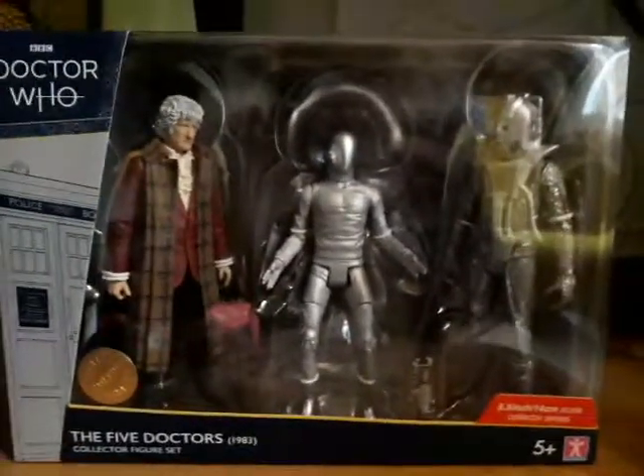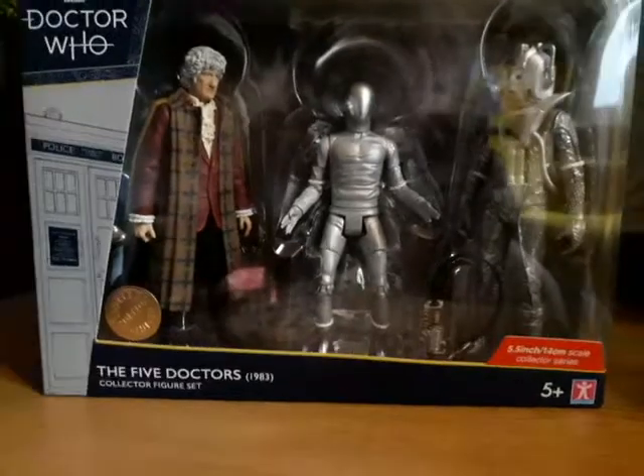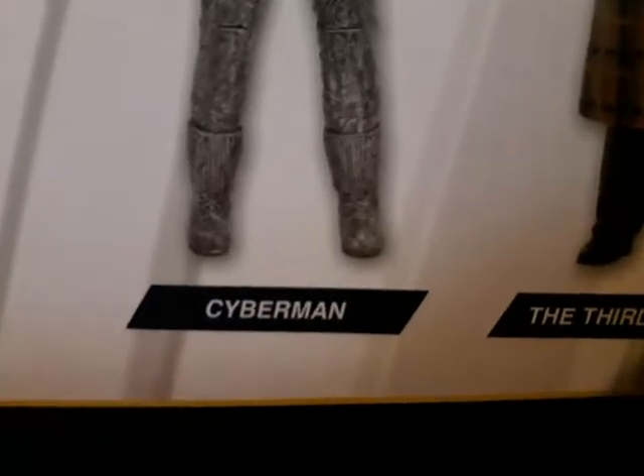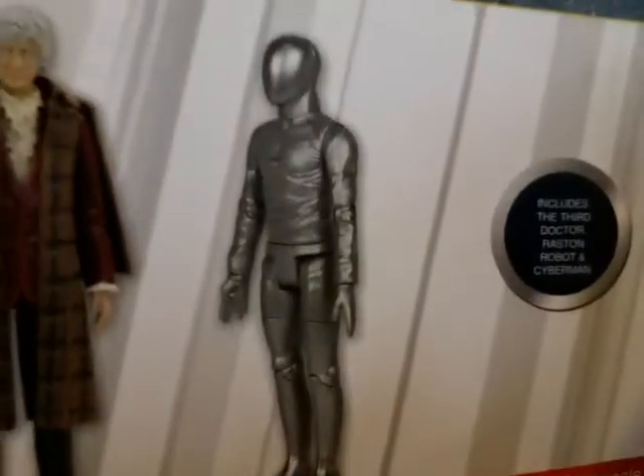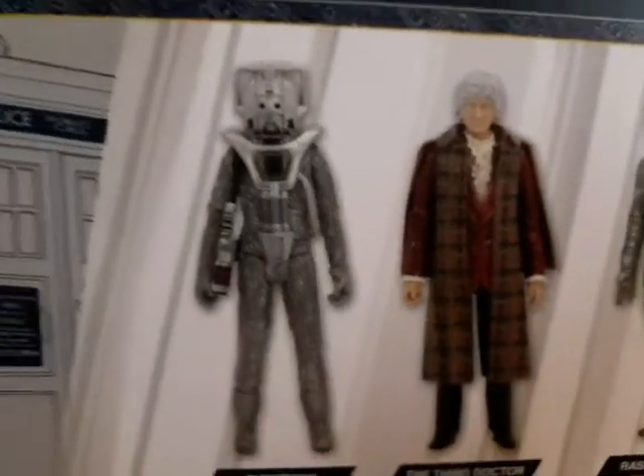Down here — I'm not sure if the camera can pick this up — but it is the Cyberman's gun. That's it for the packaging; let's take a look at the actual figures. Before I do, I need to turn to the back, which says: Cyberman, Third Doctor, and the Rassilon robot. I think it does come with a different pair of hands, because it's stood in a different pose on the back. There's only one way to find out — let's open the box.